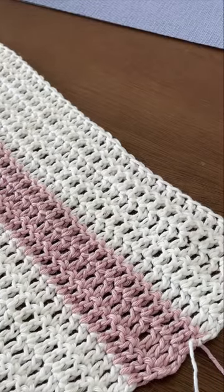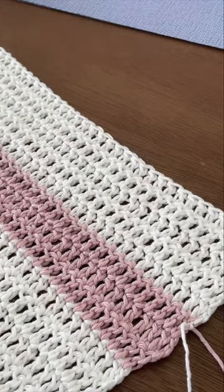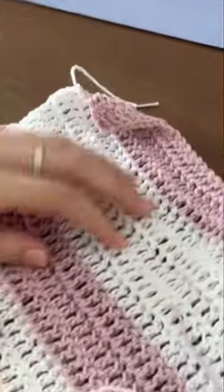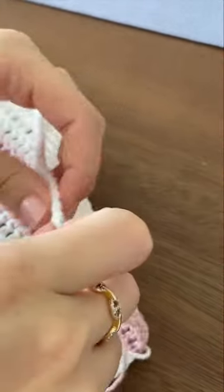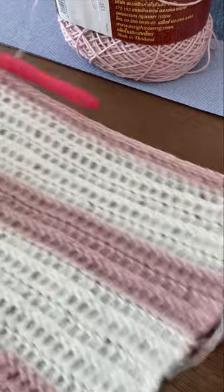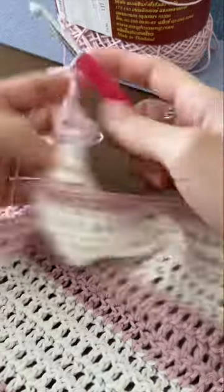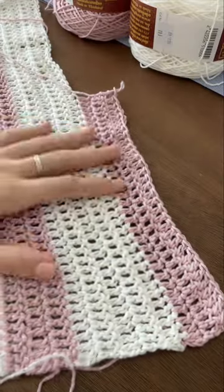Now that we've finished all our panels, we're going to add our extra three rows to the back panel to make room for the shoulder. I'm going to count how many stitches I have across the top of my front panel — I have 33 stitches. So I'm going to join my yarn at the edge of my back panel, chain two, and make one double crochet in each stitch for the next 33 stitches. Then chain two, turn my work, and continue making double crochets until I have three rows.